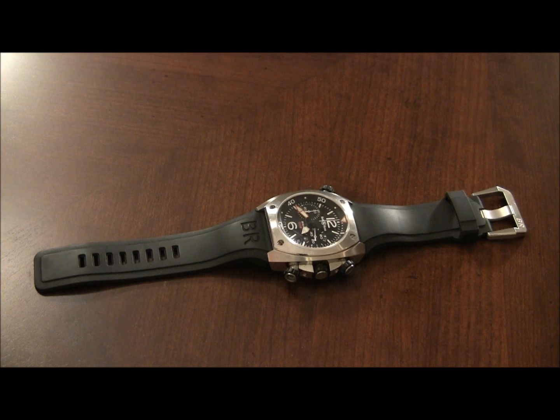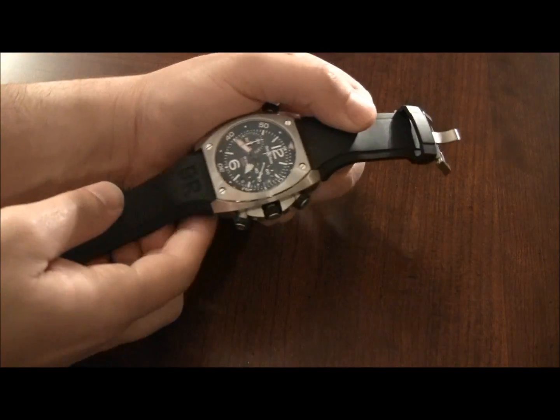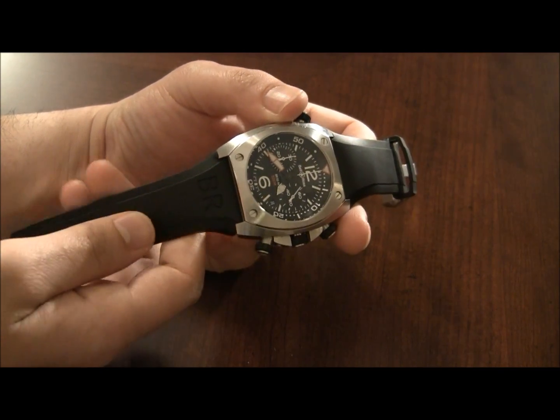Hey everyone, Arielle Adams here with TheBlogToRead.com. I have for you a review of the Bell & Ross BR294.